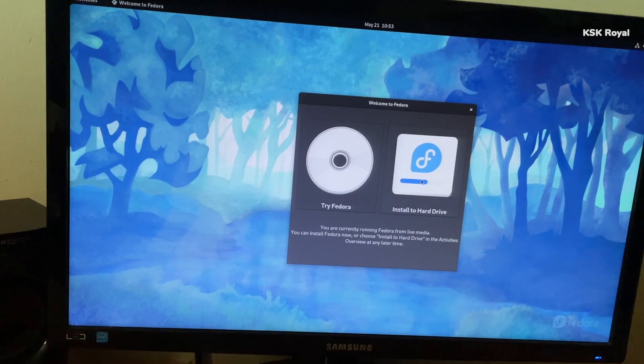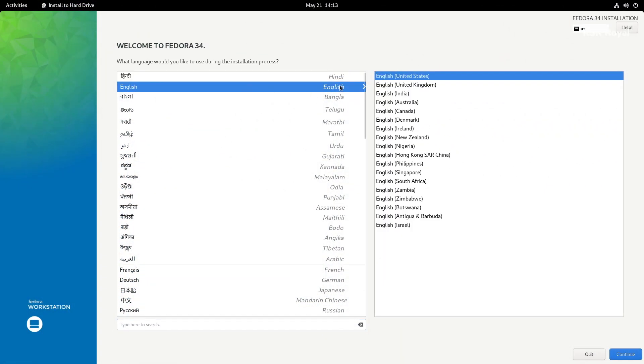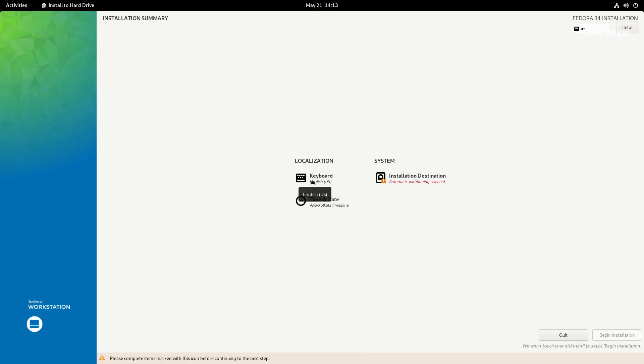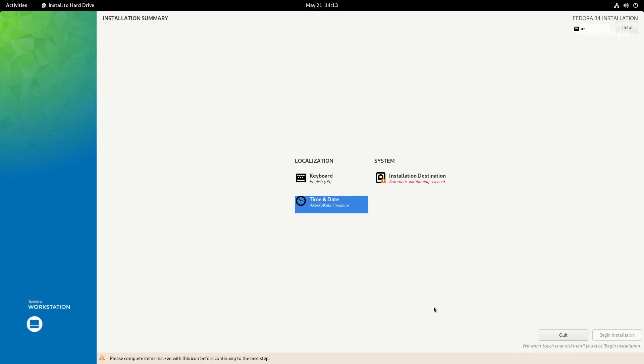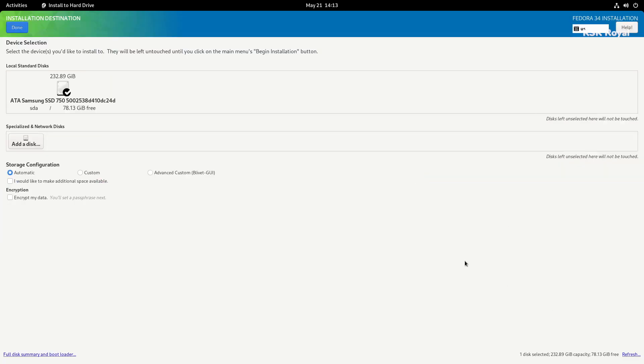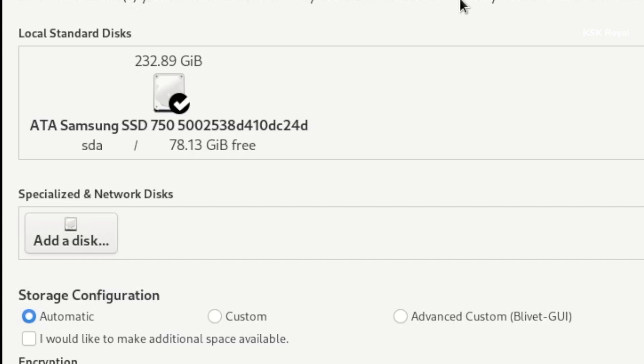Now you can see the live setup has started. Choose the Install Fedora option. Keep in mind this is a live session, meaning you can use Fedora to try it before proceeding to install, so feel free to explore. The install option will launch the Anaconda installer. Go ahead and choose your keyboard language, then select Time and Date and set your time zone. Now select the Installation Destination option. Here you can see all the drives connected to the PC. In my case, I have only one internal SSD. Go ahead, select your drive, and choose the Custom option.